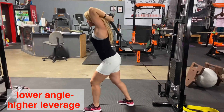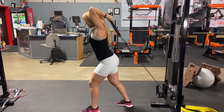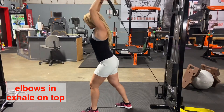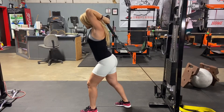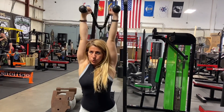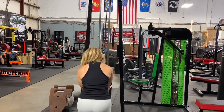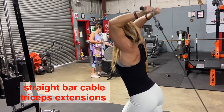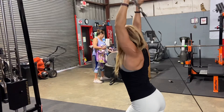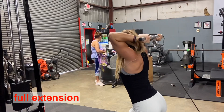We're going to continue with tricep overhead extensions with the cable all the way to the bottom. This is a much harder range of motion because the leverage is higher, meaning the distance between the weight and the muscle being worked is longer than from the top of the cable. Make sure you extend your arms fully. Keep your elbows in, don't rotate them. You may spread the rope on top and exhale by squeezing your triceps. You may also repeat the same movement with different handles — in this video I'm using a rope and a straight bar. Same form and technique: exhale on top, squeeze your tricep, and when you finish, rotate your body nice and slow.